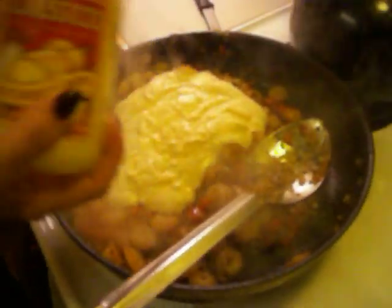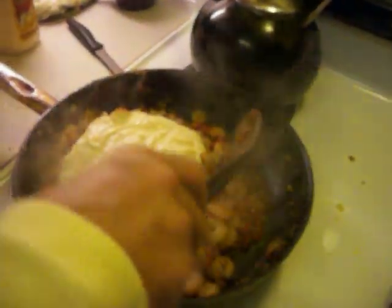Go ahead and add our sauce. Now we can turn it down. You can add a little water to this. Maddie does like it when we make it a little runny.